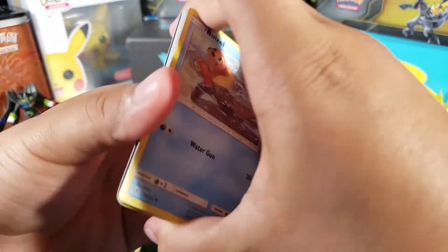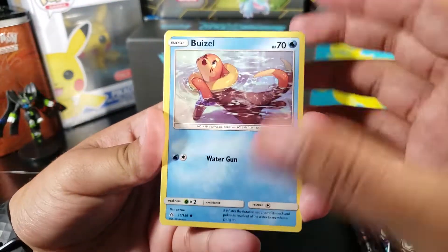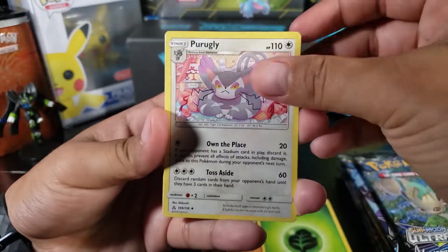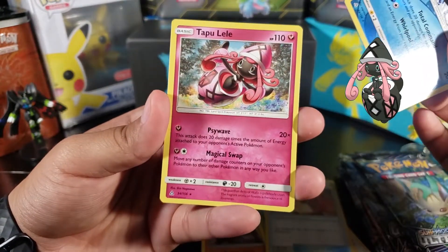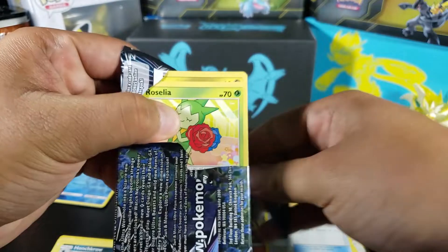Pack two. Come on, at least give me a regular Cynthia and regular Lillie — those cards are just good. We got Magnemite, Exeggcute, Shinx, grass energy, Purugly, Grotto, Fire Memory, Empoleon as a reverse rare — very nice — and then Tapu Lele as a regular rare. This card could be useful for some decks.